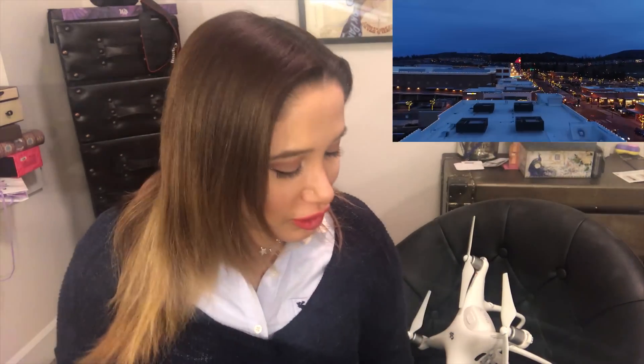Hi guys, welcome to my YouTube channel. Today I'm going to do a flight comparison between the Phantom 4 Pro and my Mavic Pro. I just want to show you how they look next to each other before going outside to fly my drones in the cold.